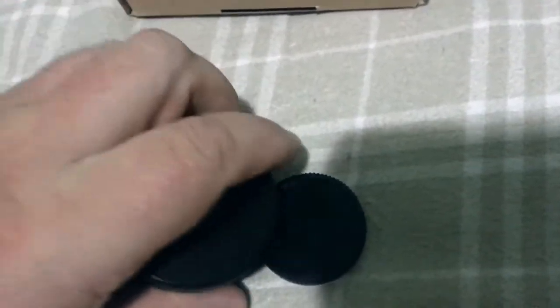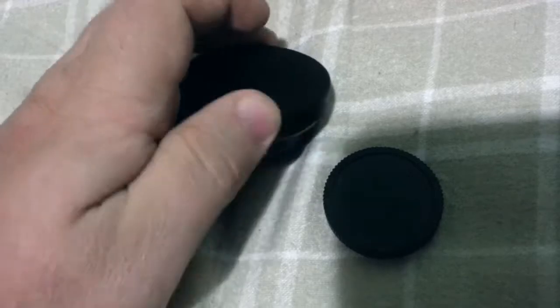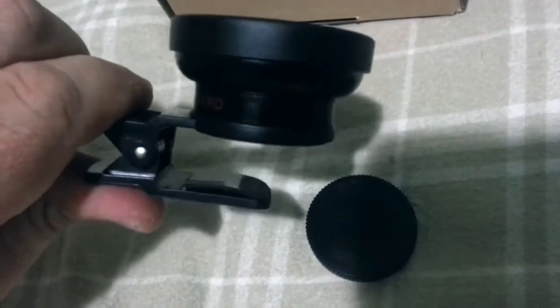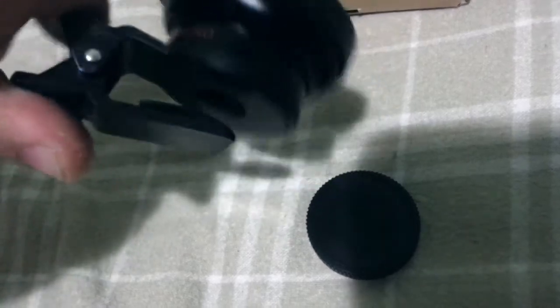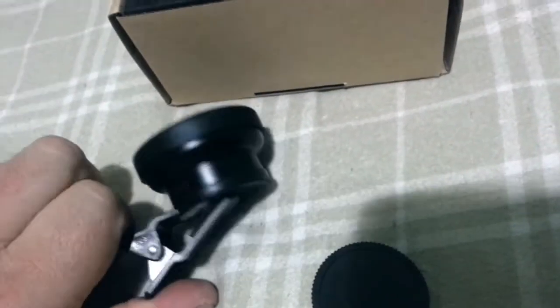That's it — that's screwed on. Basically that will fit over your mobile phone, or like it says, it may work on a webcam — if you've got a small webcam like a laptop one it could be quite useful for that. So what have we got in here?